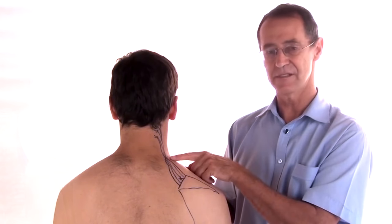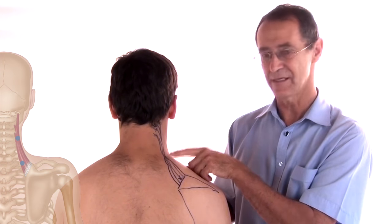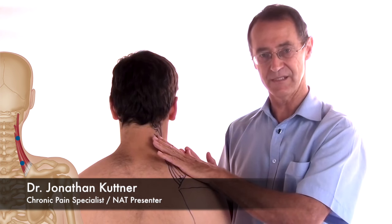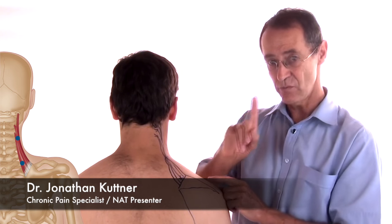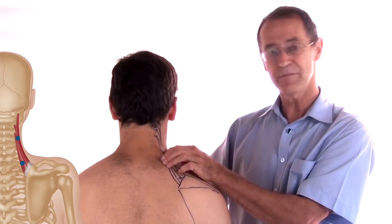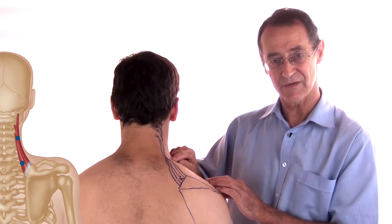The difficulty with the second trigger, which is the more important trigger, is to get to it. It lies underneath the trapezius muscle. Also, another little trap is that there is a very important trigger point in the trapezius which lies in the same area.